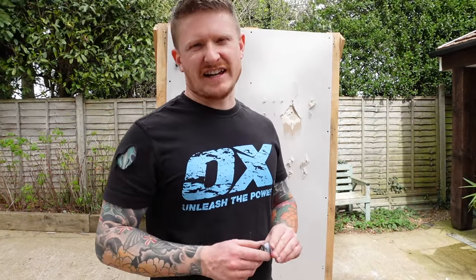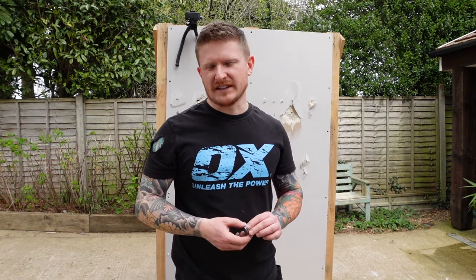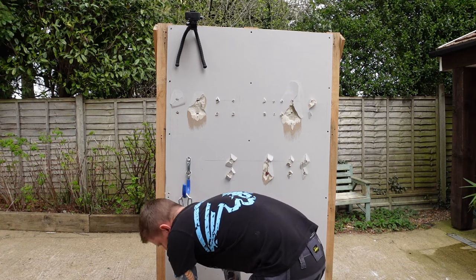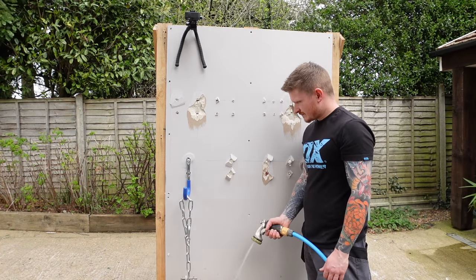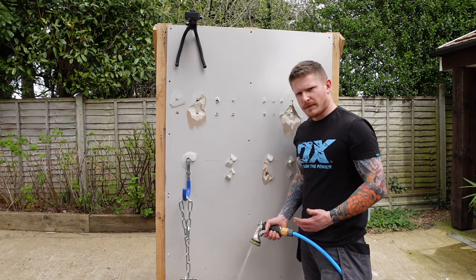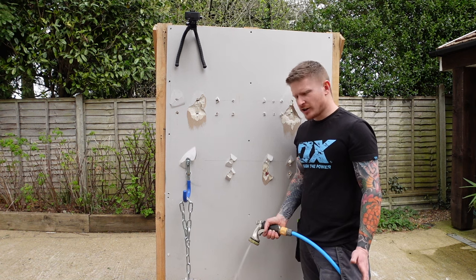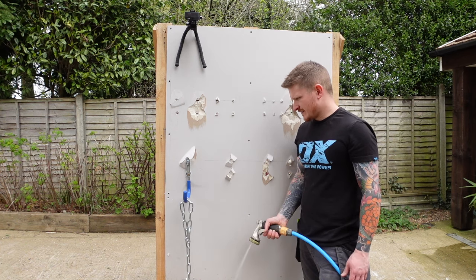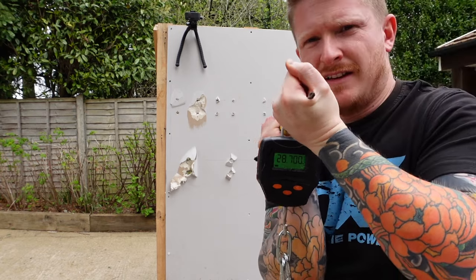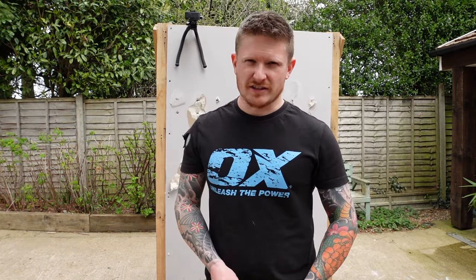And the last fixing on our list today — the Grip-It blue. They were about £1.20 per fixing, but are they going to be worth that extra money? This is the big boy of the range. Let's put the 20 kilo weight in the bottom first. Is it going to hold more than the Grip-It brown? Pretty much exactly 29 kilos. So Grip-It blue didn't do a bad job, but not quite as good as its little brother, the Grip-It brown.